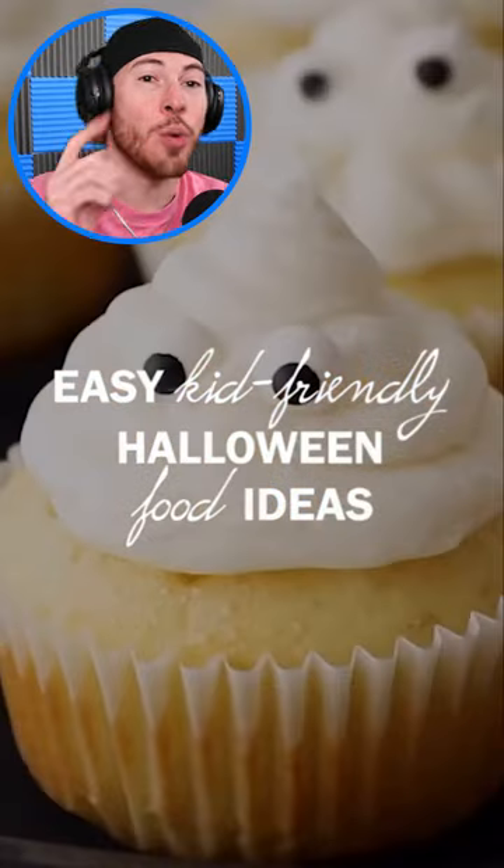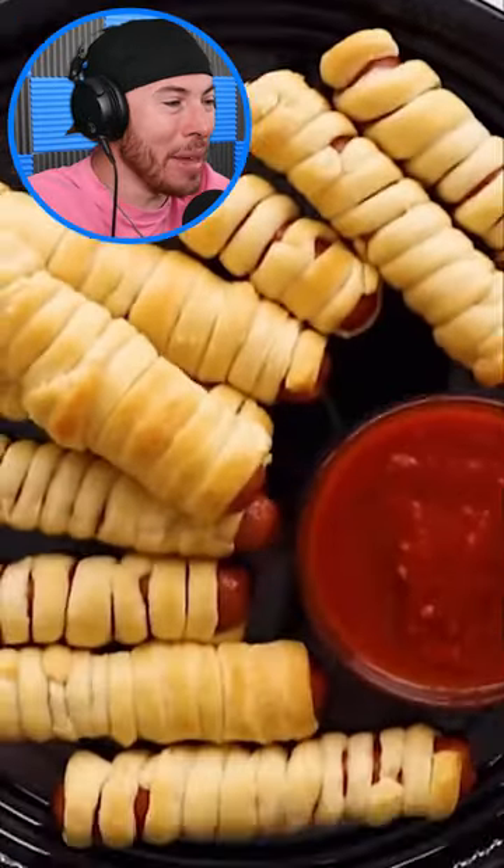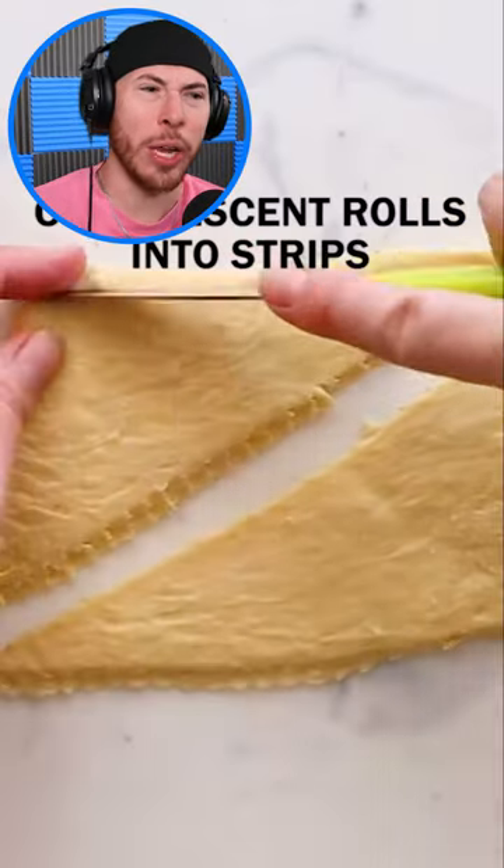Today we're checking out amazing Halloween hacks that you can do at home. Starting off with mummy dogs. Now mummy dogs sound weird, but it's pretty easy.